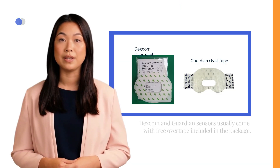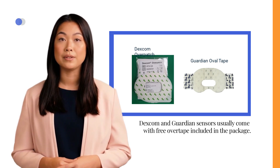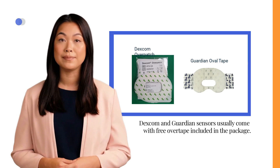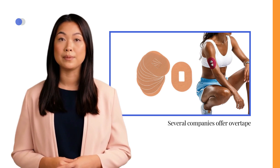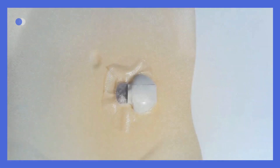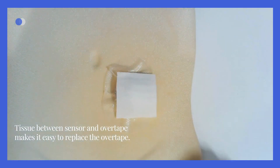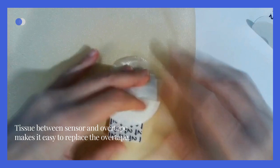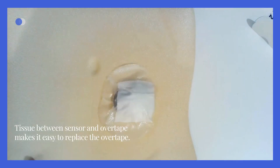Dexcom and Guardian sensors typically come with free overtape included in the package. However, the Libre sensor usually does not require additional overtape. Several companies offer overtape with custom sizes, adorable designs, and high-quality materials. However, it is sometimes recommended not to fully cover the transmitter to avoid potential interference with Bluetooth connectivity. If you place a small piece of tissue between the sensor and the overtape, you can easily replace the overtape without having to replace the sensor itself.